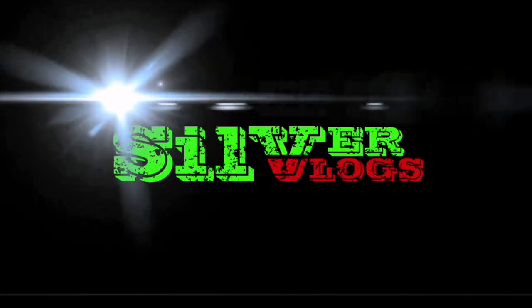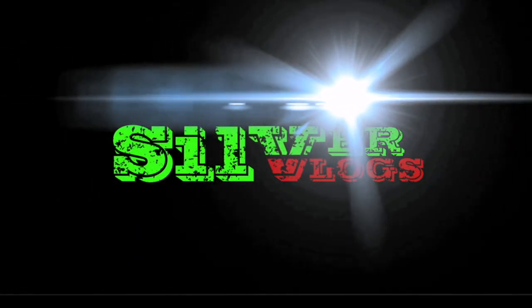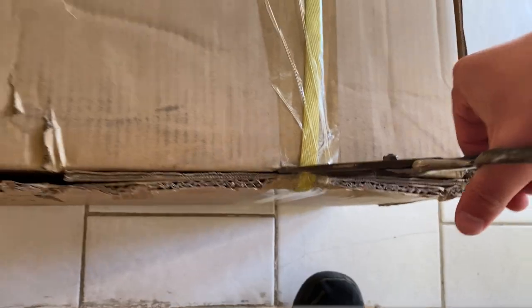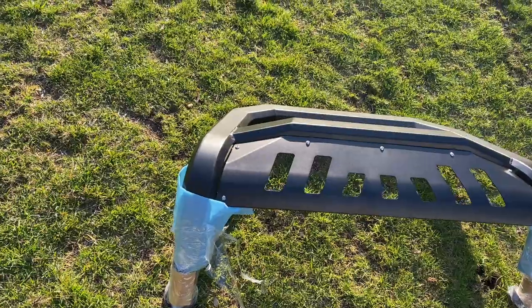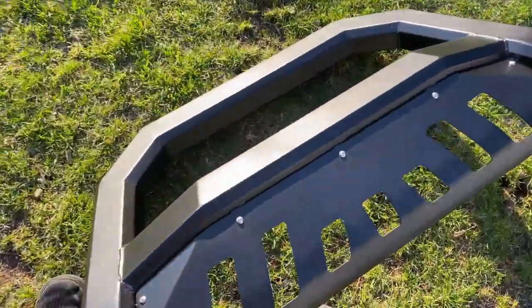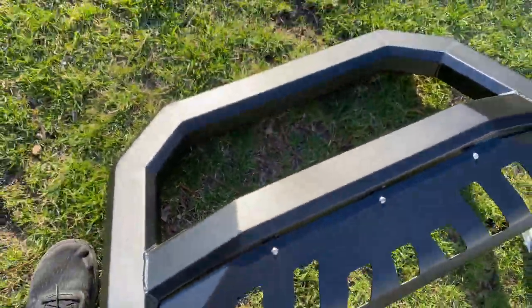I gotta say, it looks very good. Without further ado, here she is. Alright, so right out of the box, this thing looks pretty awesome. Looks pretty heavy-duty.